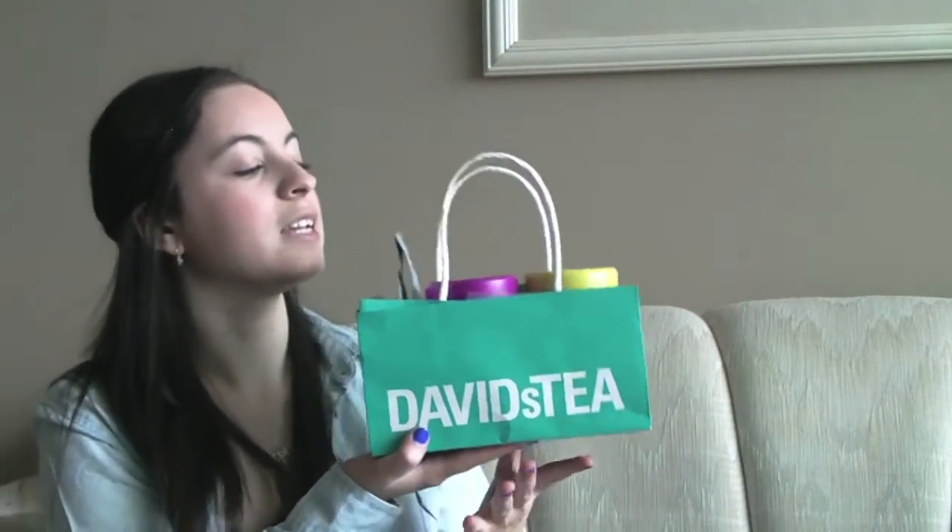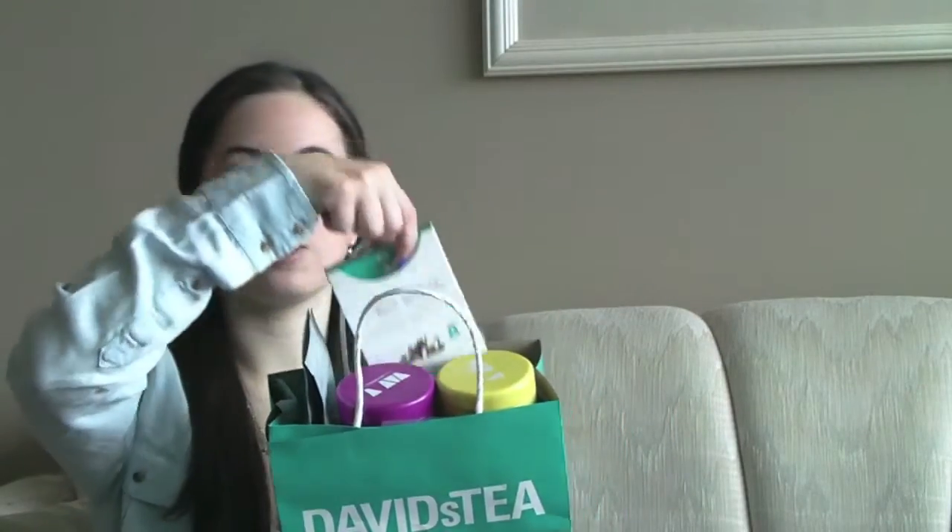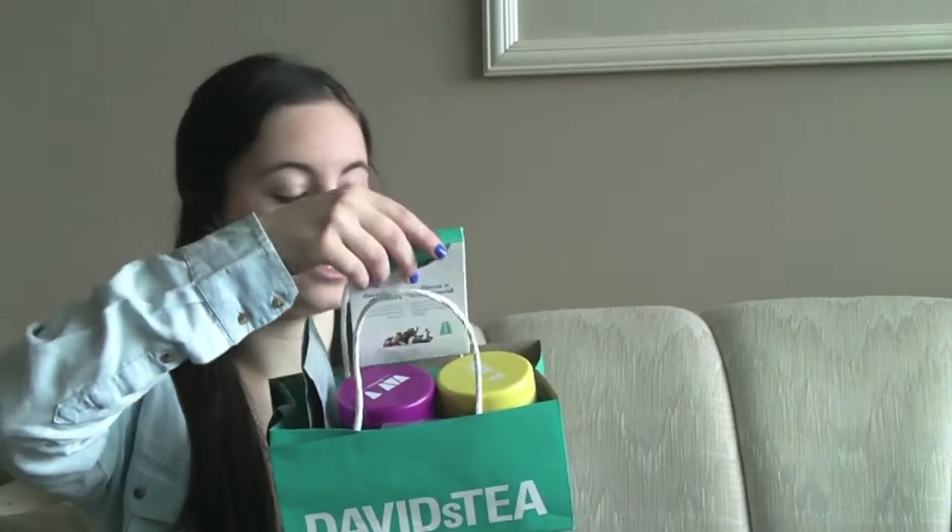If you go to David's Tea or Tea Vonna, you can buy a lot of teas. These cute little tea bag holders. This one is the David's Tea Bag Holder and as you can see it fits some of my tea bags, my tea tins, and my little pack of tea filters.